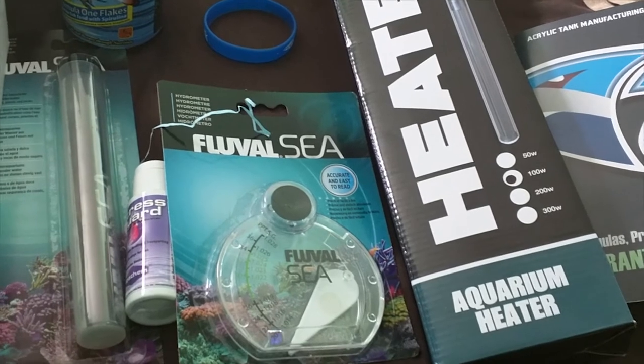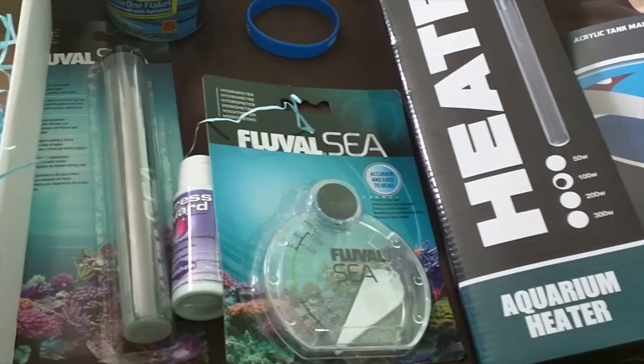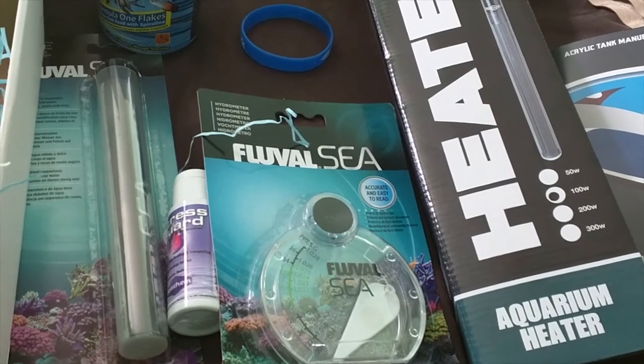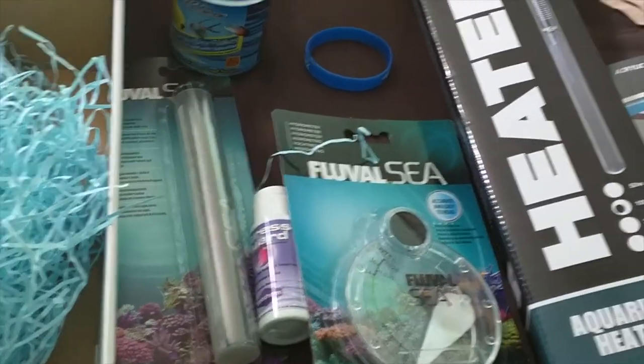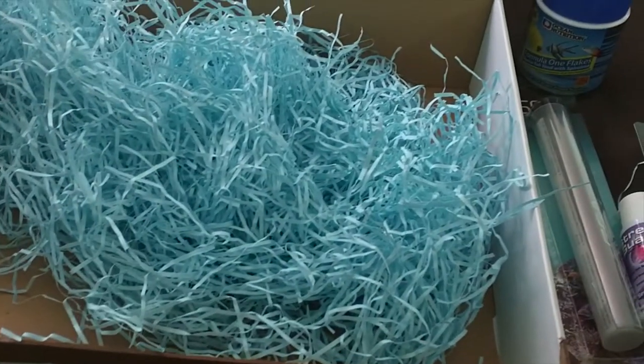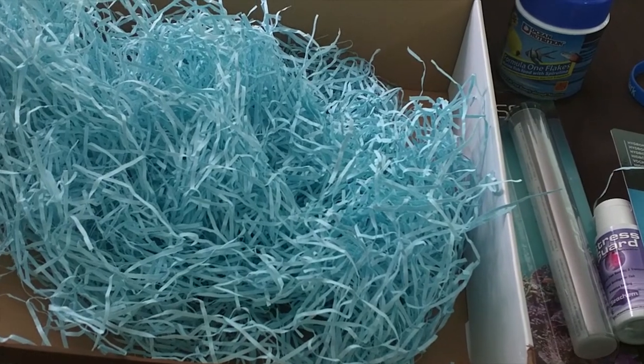They do the fresh water and the salt water boxes as well. Just have a look at the My Aquarium Box website and see what you think. If you like what you see, give us a thumbs up, leave a comment, let me know what you think of this month's haul. Big thanks to the My Aquarium Box people — speak to you later. Bye bye!